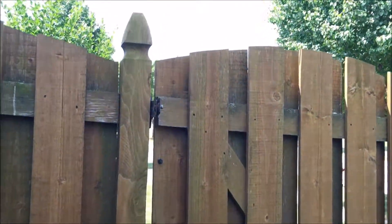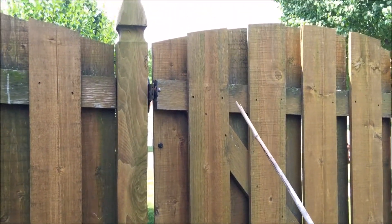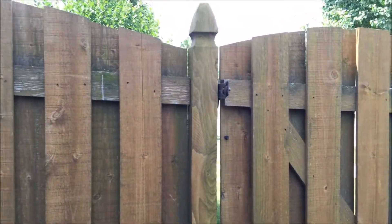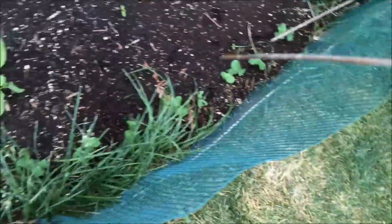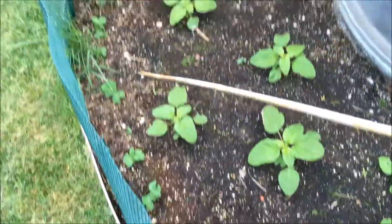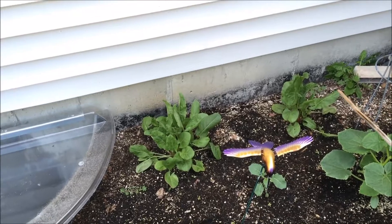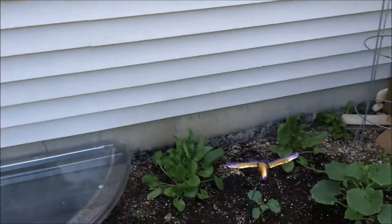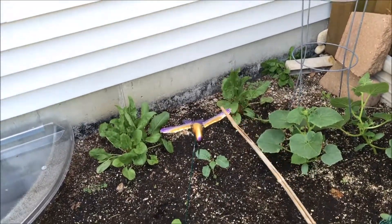A bird just hit the top of the fence — either they didn't see me and got startled, or they were firing warning shots. This row of peas along the inside of the fence is doing well. I really only need one of the French sorrel plants. The red vein sorrel could have gone back there. I wonder when rhubarb is ready to harvest.